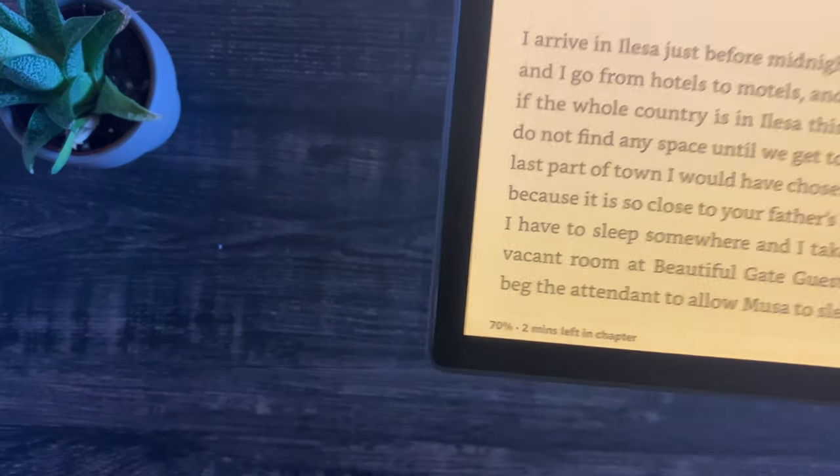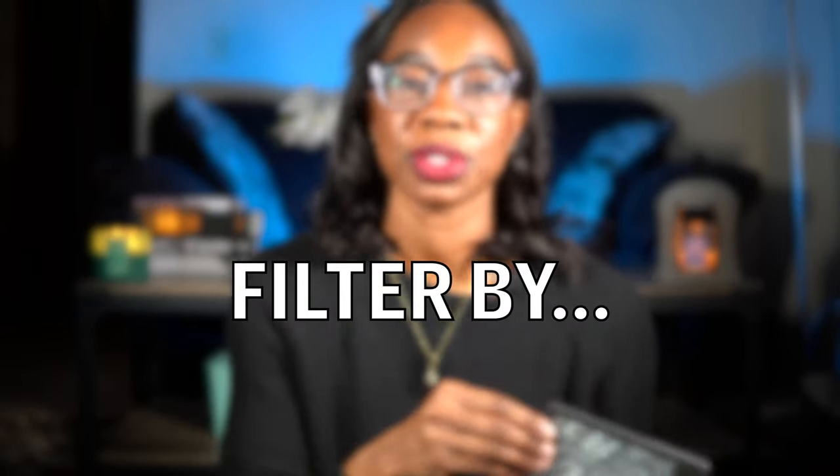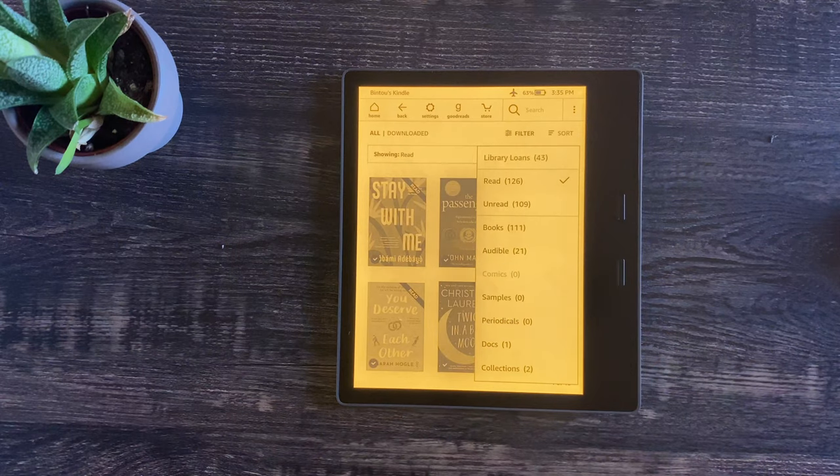The last two things I've really enjoyed are general to Kindle devices or e-readers. I like the percent tracker at the bottom of the screen — it tells me I'm 60% through the book or have seven minutes left in the chapter. It allows me to plan how much more I want to read before putting the book down, functioning as a great replacement for looking at a physical bookmark. I also like the filters — being able to filter books by read or unread, library loans, purchases, or Kindle Unlimited.